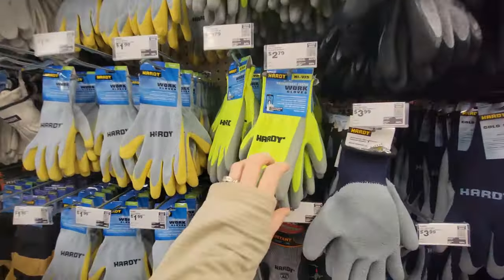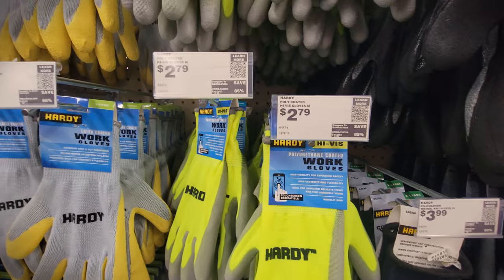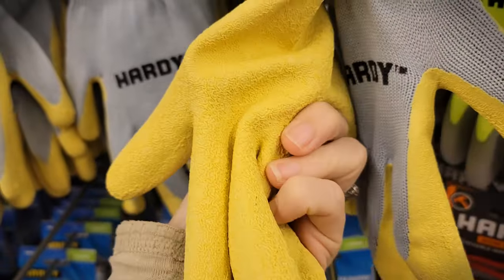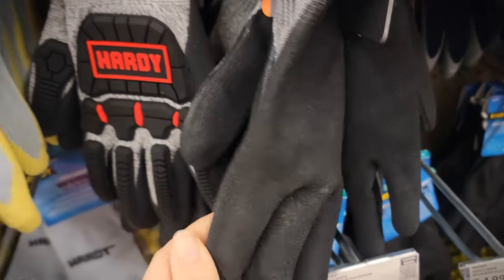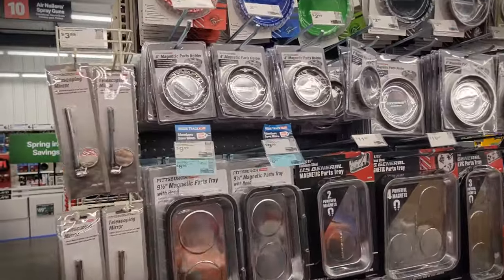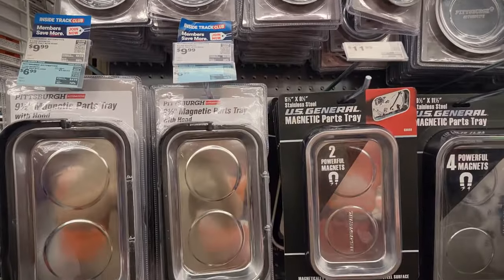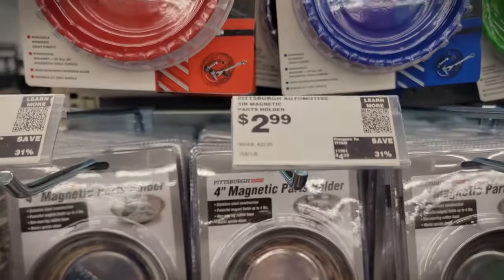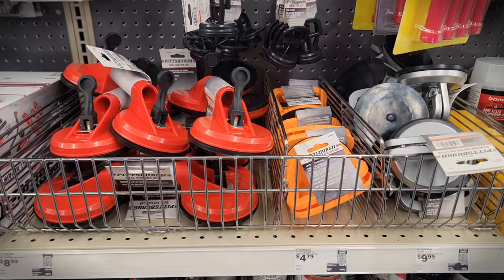These are the gloves that I grabbed — they were $2.79. Depending on how I end up liking them, I may trim them or cut off a couple of fingertips. They do seem pretty breathable, but they have a rubber smell. And here is the magnetic parts holder — that was $2.99. You really can't beat the price of that compared to the ones that are marketed towards quilters.